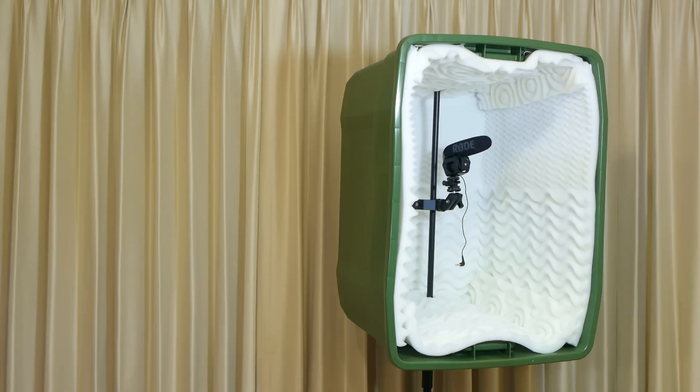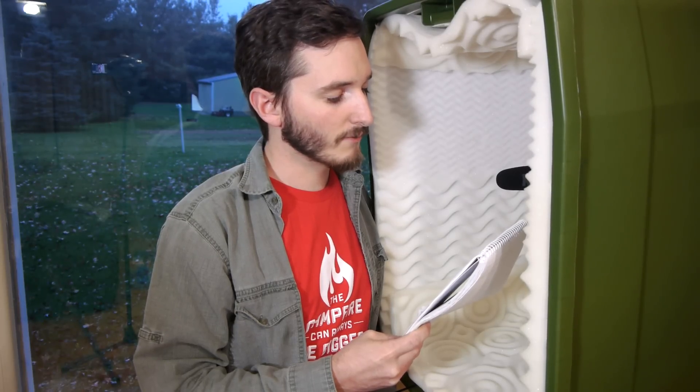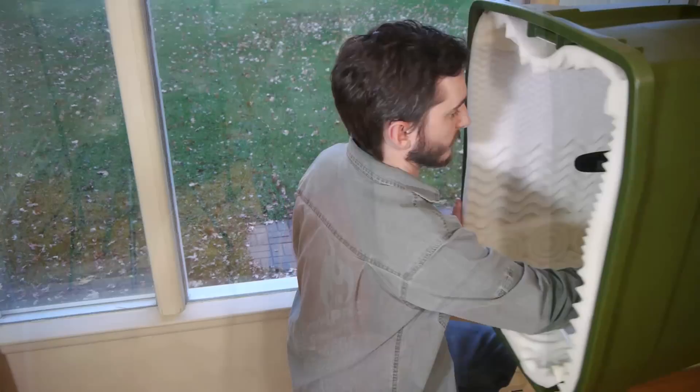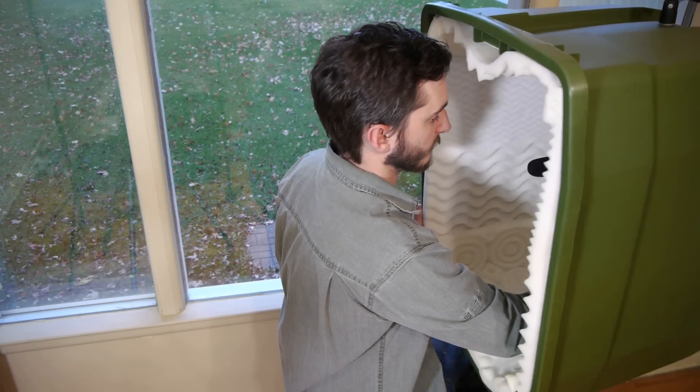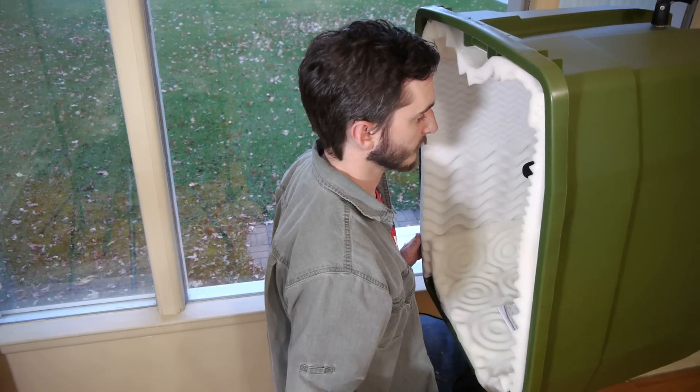Now you might be confused as to how this box does any good, considering that the microphone faces the open side. The purpose is not to change what sound waves hit the microphone directly, but to absorb the sound that has already been recorded, before it has a chance to bounce around the room and return as an echo. Additionally, when recording voiceovers, the user's body is in front of the opening, which even further isolates the microphone.